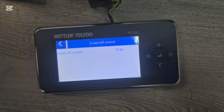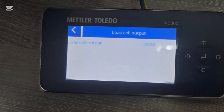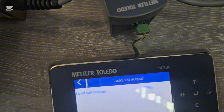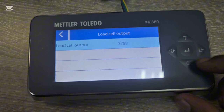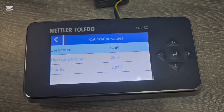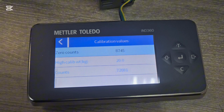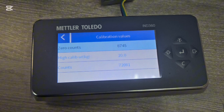If I apply weight to the load cell that count value changes — you can see it's now showing a different number. So if you have any doubt about whether your load cell is working correctly, you can apply weight and watch this value change. This is also very important for calibration — you can look at the calibration counts: what count value you get at zero and what count you get when applying 20 kg. You can fine-tune the zero and span by adjusting these values.